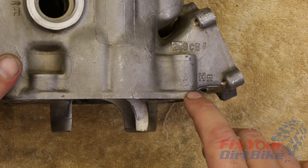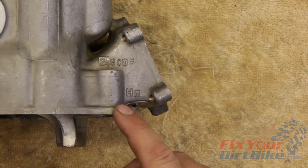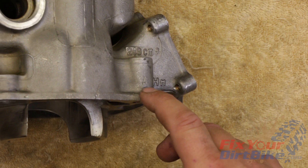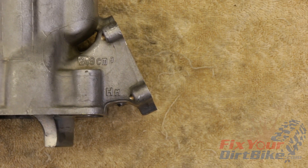Before we can calculate clearances, we need to identify the cylinder. Honda produced two variations of this cylinder, A and B. You can find A or B stamped on the rear mounting hole on the left side of the cylinder.